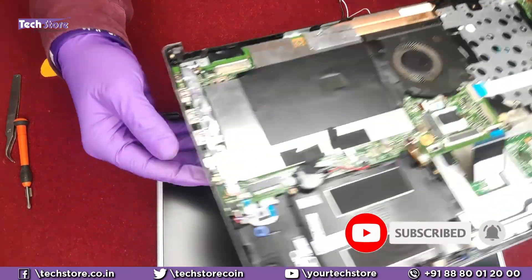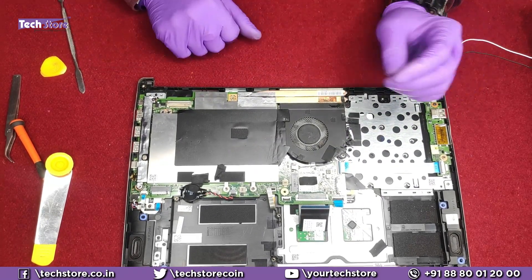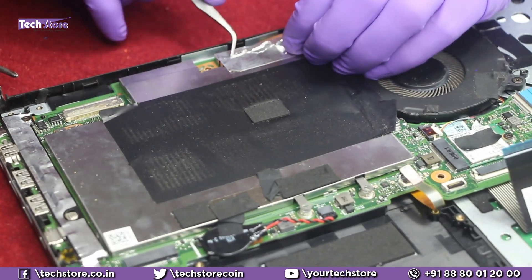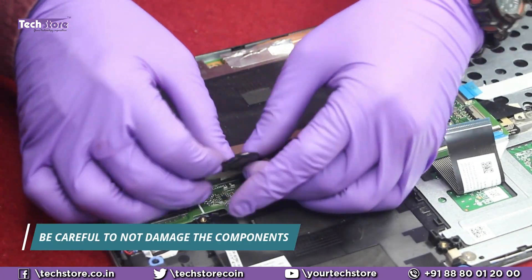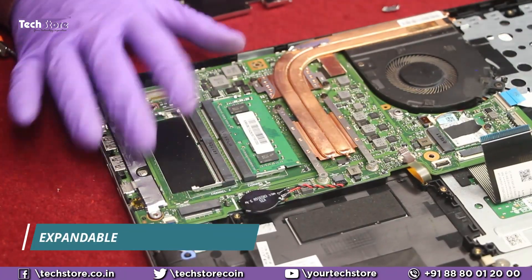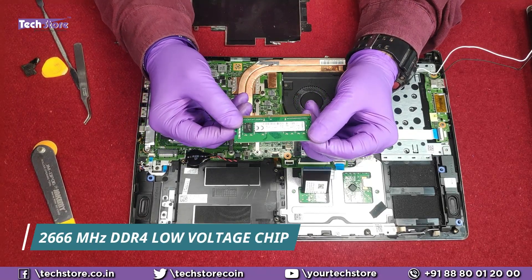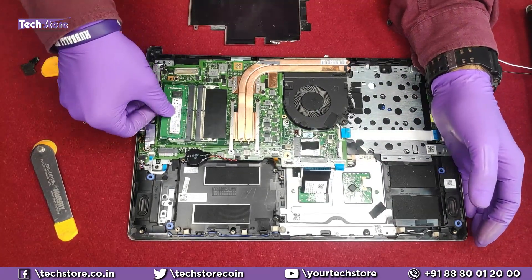Once the screen is removed, take out the motherboard and daughter board to access the keyboard directly. To replace the RAM, access the base and remove a few screws to reach the RAM bay, held by a retaining clip. You can put two memory sticks — 8+8 or 16+16 — and dual channel memory gets activated. The laptop uses DDR4 low voltage 2666 MHz RAM; you can use Kingston, Corsair, Crucial, or G.Skill RAM.